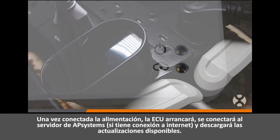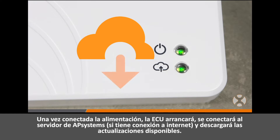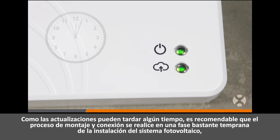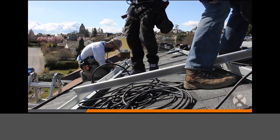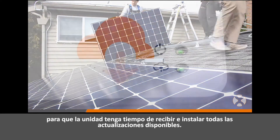Once power is connected, the ECU will boot up, connect to the AP Systems server if an internet connection is present, and download any available updates. Since updates can sometimes take a while, it is recommended that the mounting and connection process be completed fairly early on in the solar array installation, so that the unit has time to receive and install all available updates.